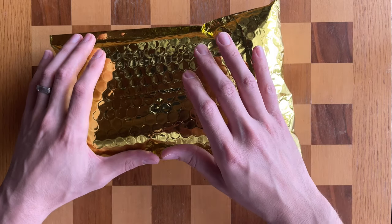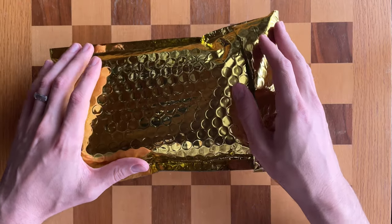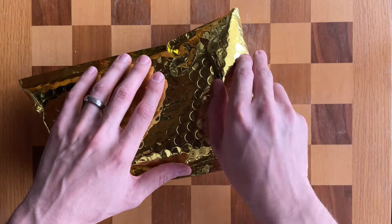Hey everybody, welcome back. In case you missed today's live on Instagram or TikTok, I'm just gonna do a reenactment of the unpackaging of the most expensive golf ball marker in my collection, perhaps even in the world. So let's just go ahead and get it moving.